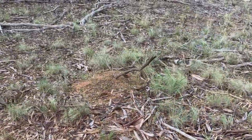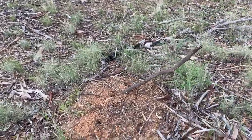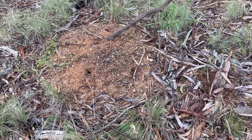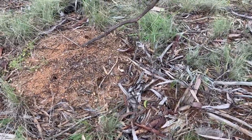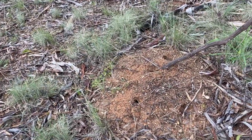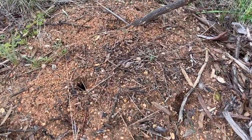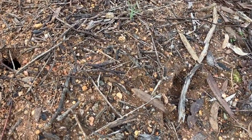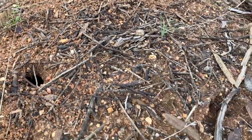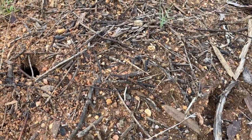Here we have an ant mound. These are inch ants, or meat ants, and they are very aggressive and quite large. They will get very defensive. There's one on the outside — a guard. I'm getting a bit closer. If I get close enough they'll probably try to have a go at me. Look at the size of that thing — look at the size of its nippers.